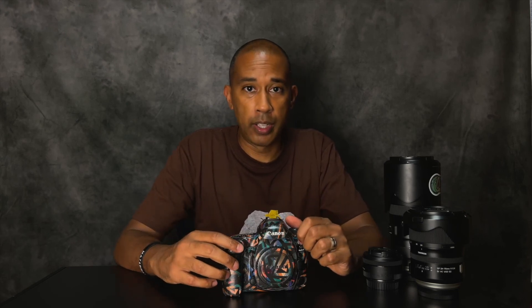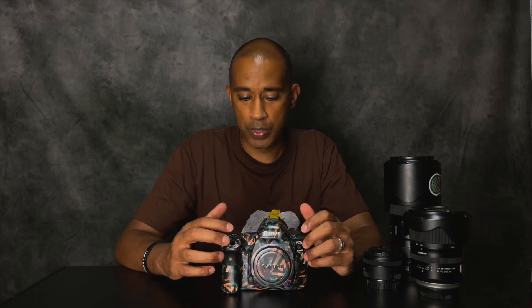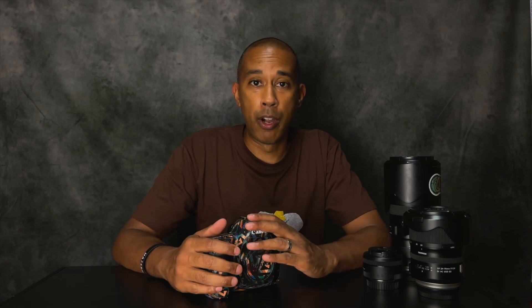Let me know what you guys think in the comments — do you like it, or is it too loud for you? I love it, I love being different. A lot of my sneakers I do lace swaps and stuff, so it's not the same as everybody else. Alright guys, that is it — I hope you enjoyed the video and the time-lapse. Catch you in the next one — take care, peace.